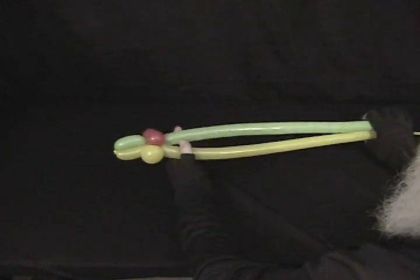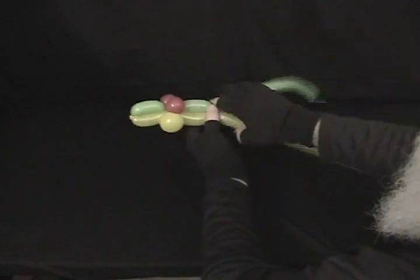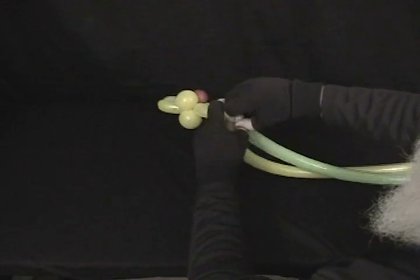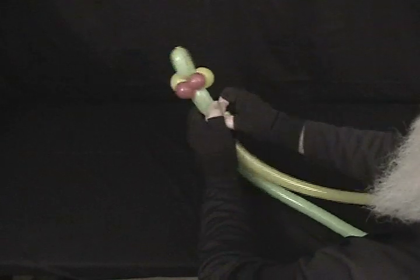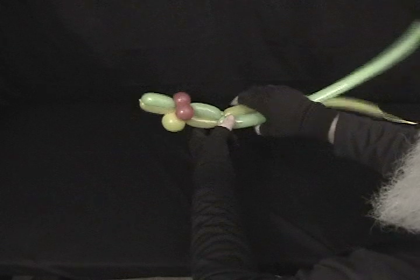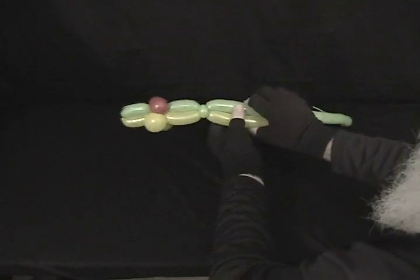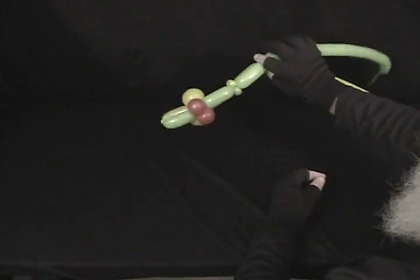Now we're just going to go along the length of this, and about every 2 inches twist them together. Then take — it doesn't matter which color goes which side — twist a pinch twist to go on either side. We're just going to repeat that process until we run out of balloon. This way you get that long, snaky but flat appearance, because morays are flat when you look at them.